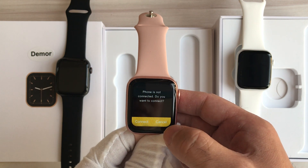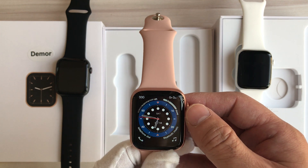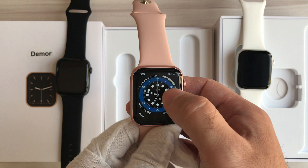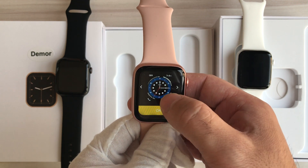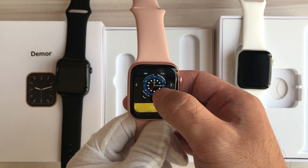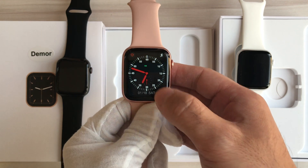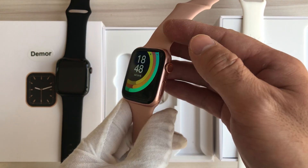If we slide through the screen from bottom to top, we can find the message notifications. This watch includes many different watch faces — 50 watch faces in total. We can change the watch face by pressing the screen and sliding left or right. Amazing, very beautiful watch faces.